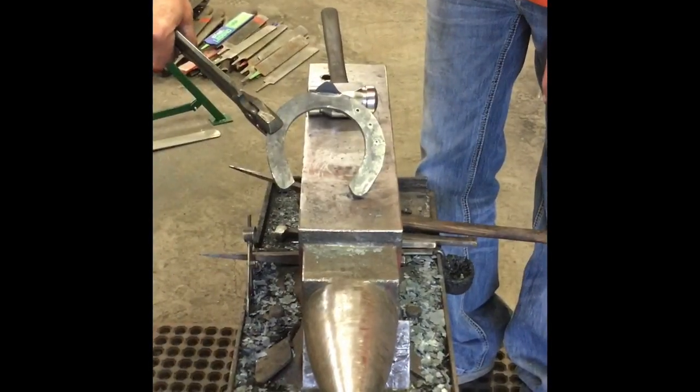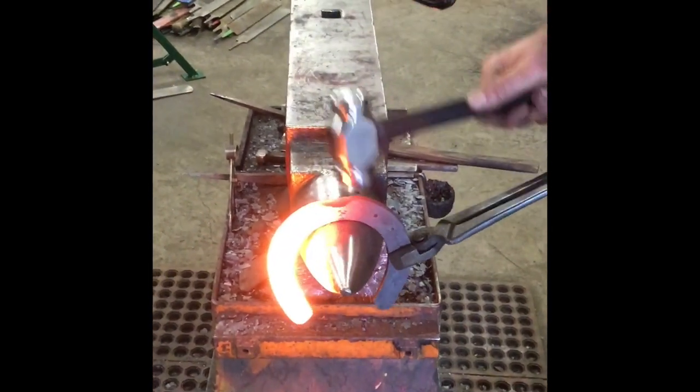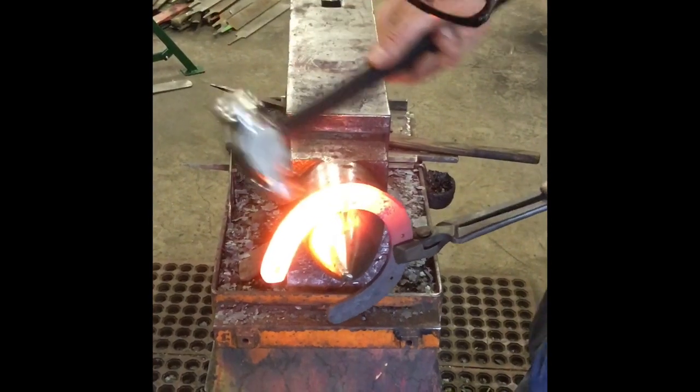We'll go to the medial side, come up here, clean up my medial branch with my hammer — just make the lines really nice.